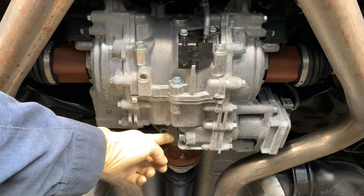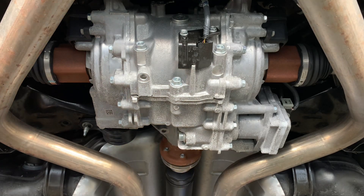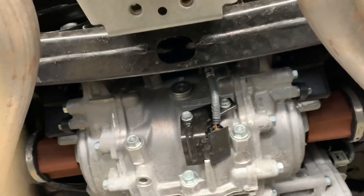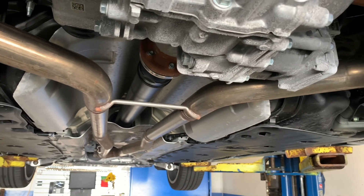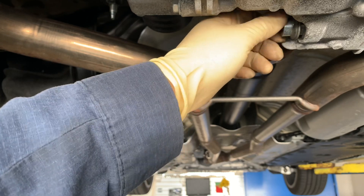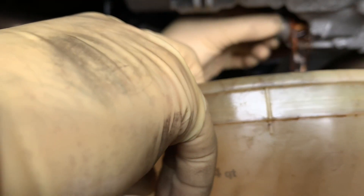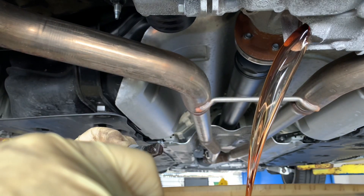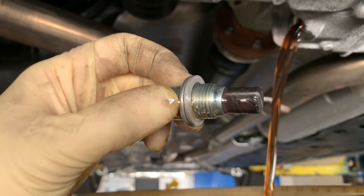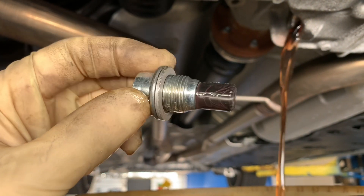This is the fill plug right over here and the drain plug is right over here. I'm going to use my ratchet, give it a good knock, and it'll break right loose. Hold the bucket here and adjust the camera. Take it out nice and easy — it's probably going to splatter. As you can see, there is some buildup right over here on the magnet, which looks normal — nothing abnormal, great news. You don't want to see any big chunks.